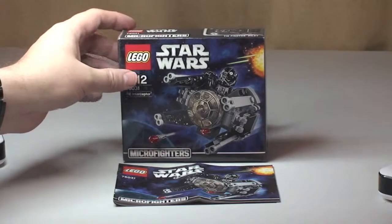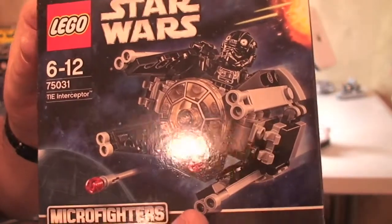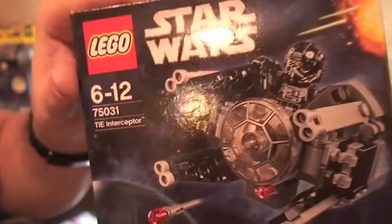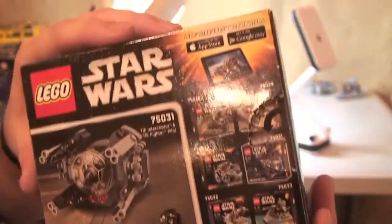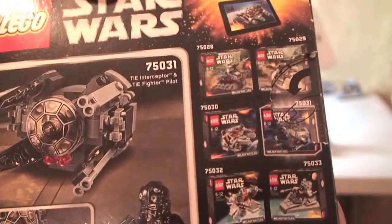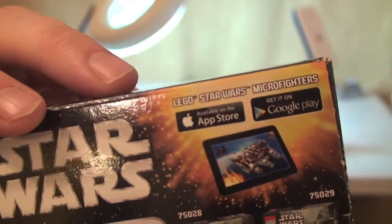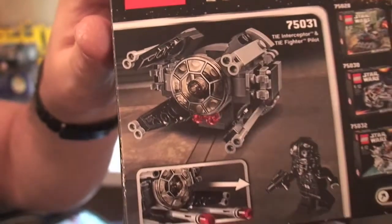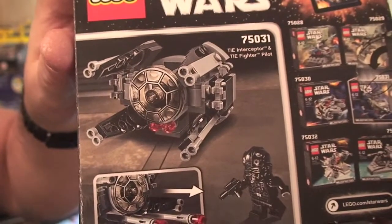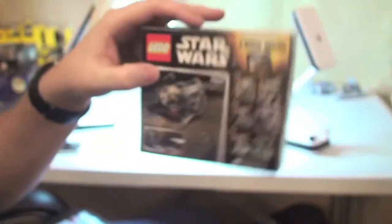First off, let's take a quick look at the box. We can see the TIE Interceptor on the front with the minifigure. Again, Micro Fighters range — there's the set detail. On the rear, as with all these new Micro Fighters sets, you have all six Micro Fighters from this first wave. There's information about the app available on the App Store and Google Play, and a look at the set, the minifigure, and the feature which is the two flick fire missiles.